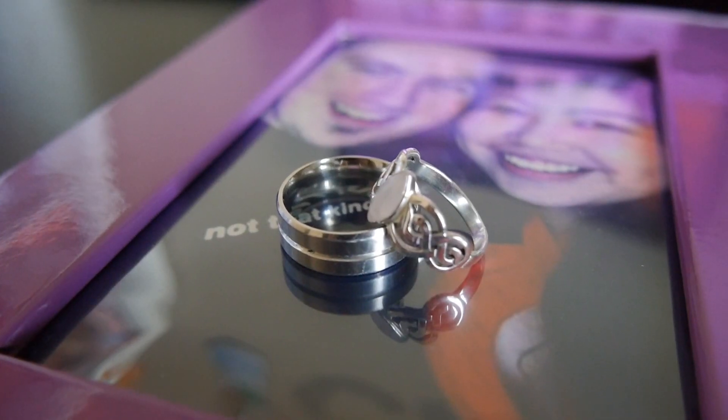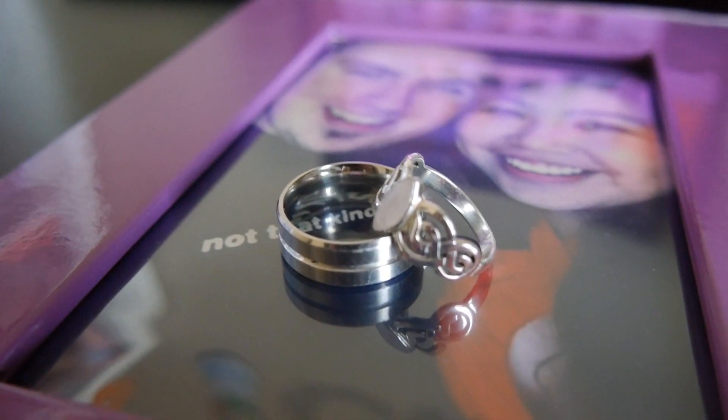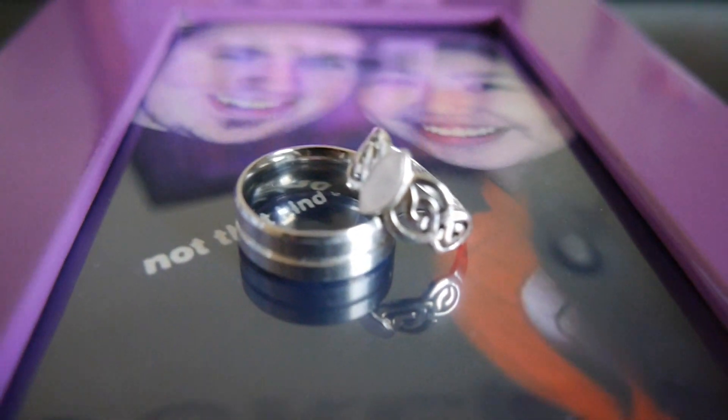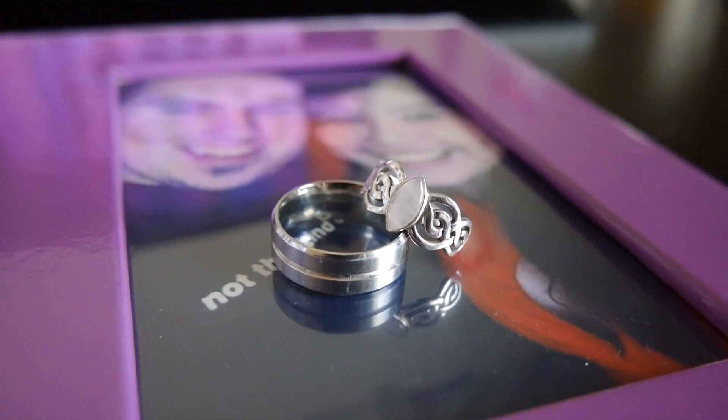And he got this ring for me. It's a rose quartz ring and I think it's really pretty and unique, which I'm really glad about because of the non-conformist streak in me.